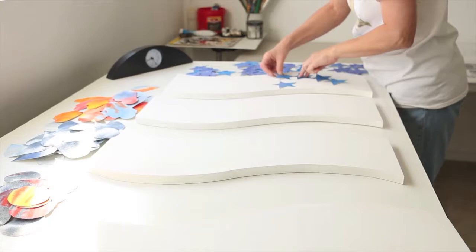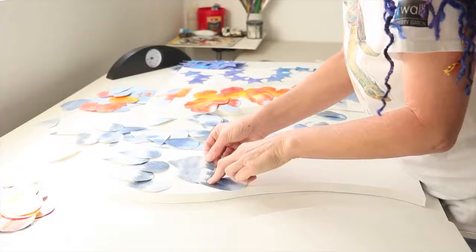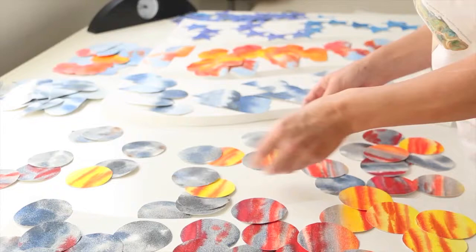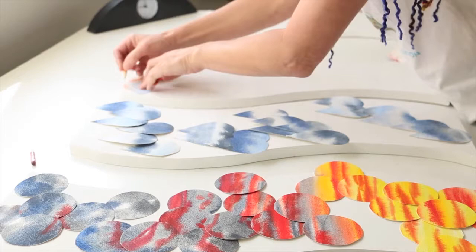Now I'm going to be arranging the individual pieces on the panels. I make them flow from one cloud into the other even though the pieces weren't necessarily painted together. Once I've done that I pick up each piece, mark its place and number it so that it will go back down in exactly the position I had it.